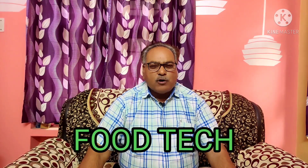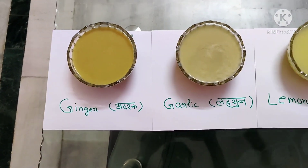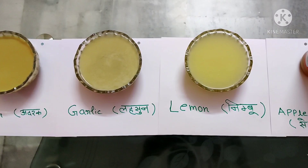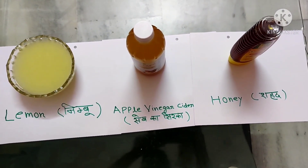Hi friends, my name is Surindra Singhal. Today I have taken the topic of making a preparation of a health drink using ginger, garlic, lemon, apple cider vinegar, and honey, which is very useful for so many diseases and boosting our immune system.